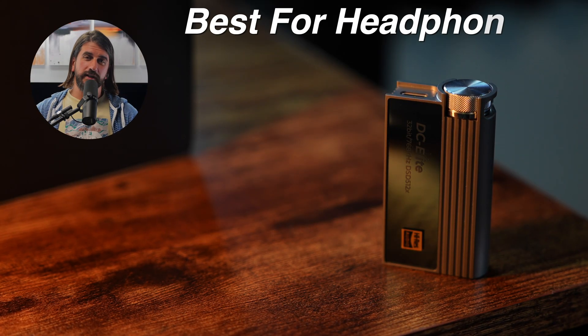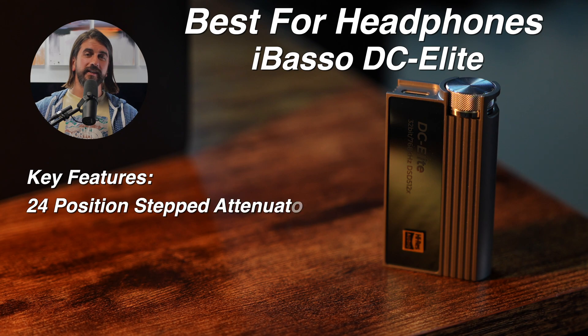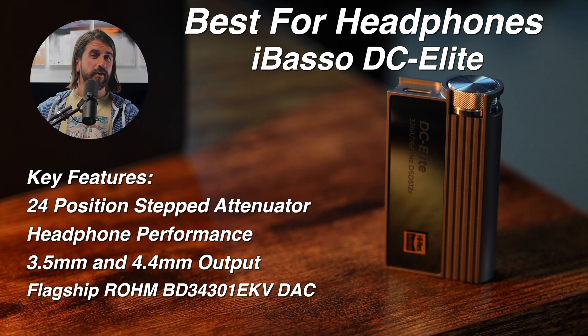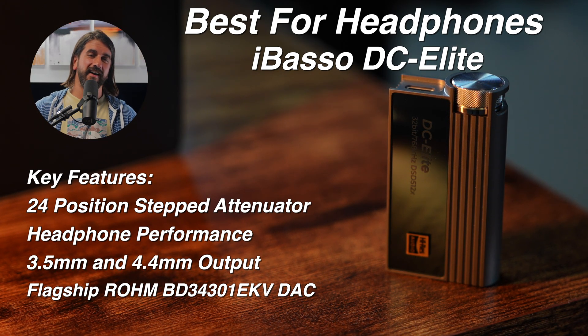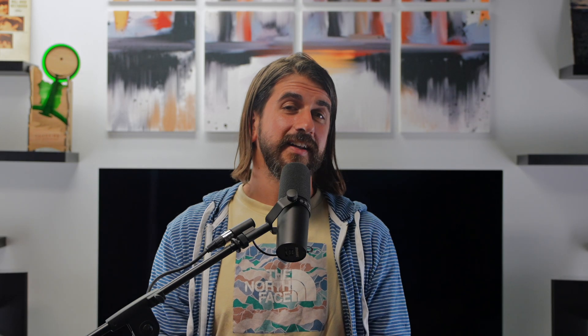If your primary usage is over-ears, it's got to be the DC Elite. That's really the difference in the slam and dynamics with those slightly harder-to-drive headphones. The DC Elite was one step above everybody else in the presentation of the whole thing — headroom, soundstage — with over-ear headphones.